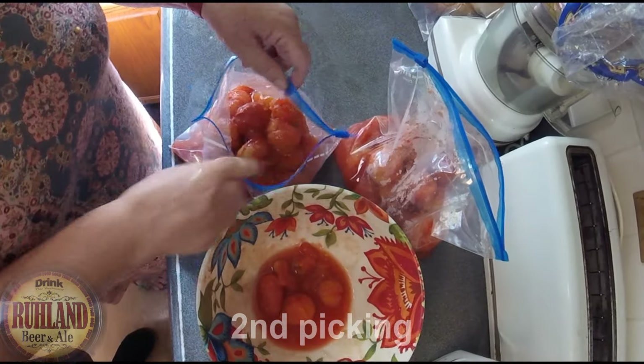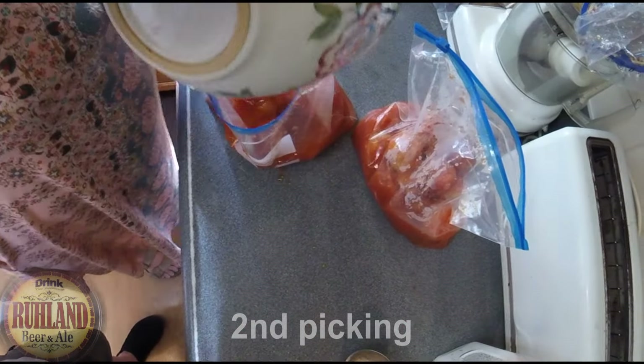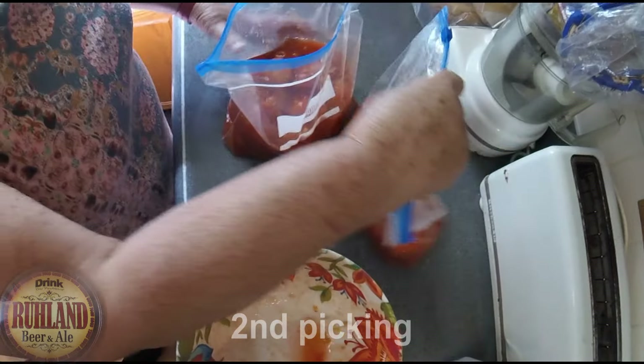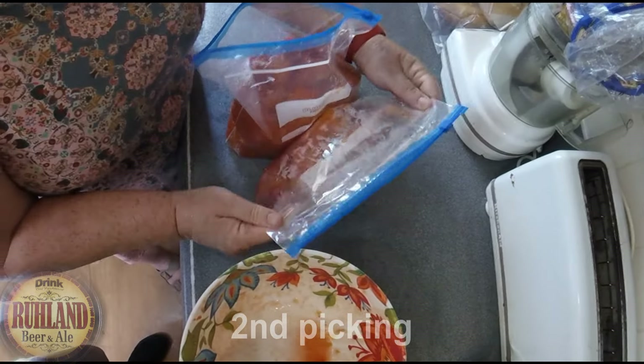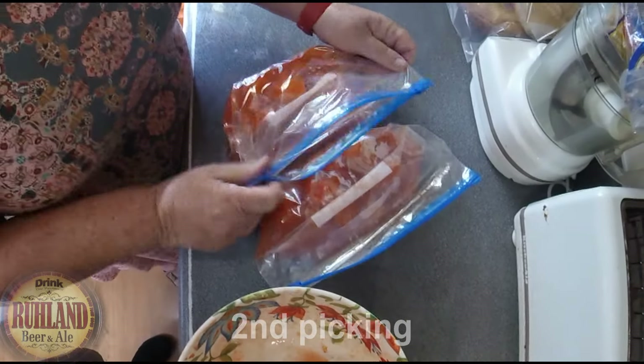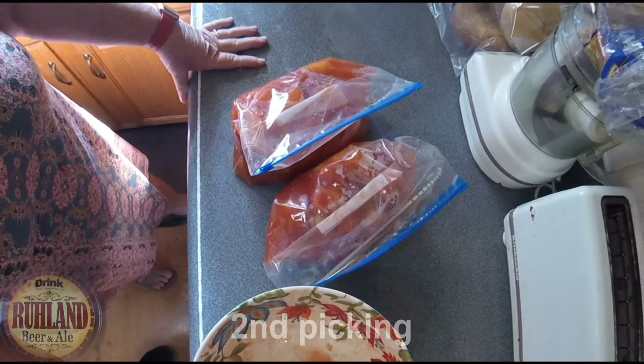We put them in a bag and freeze them, using regular ziplock bags. Fill one, then the other. Put them in the freezer — they're ready to make whatever you want with them. We'll repeat this every day for the next two weeks.